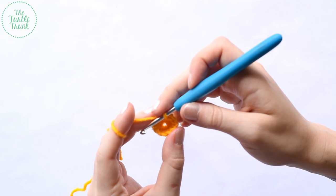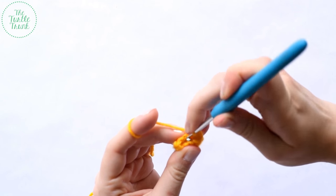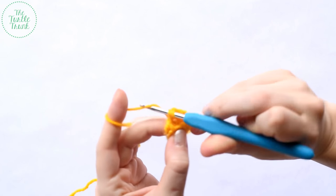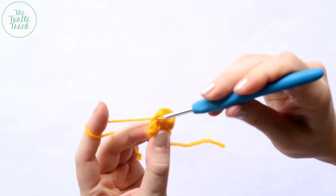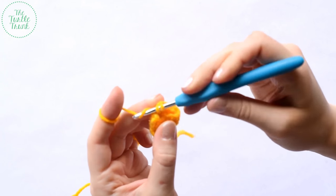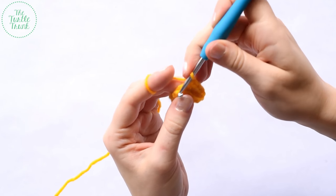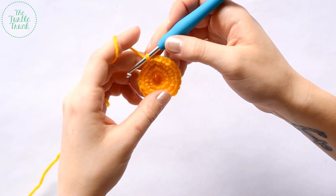For round five, we're going to work two single crochets in each stitch. So in the first stitch, work one and then another in the same stitch. In the second stitch, do the same thing — two single crochets in the same stitch. Repeat that around for a total of 24 stitches.